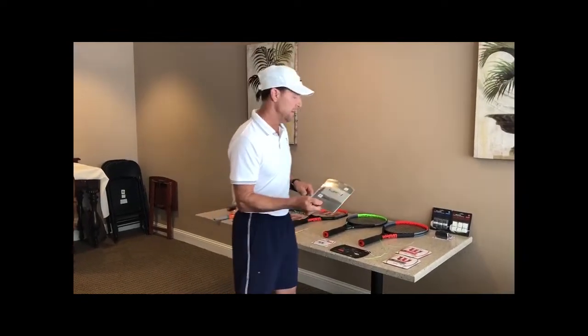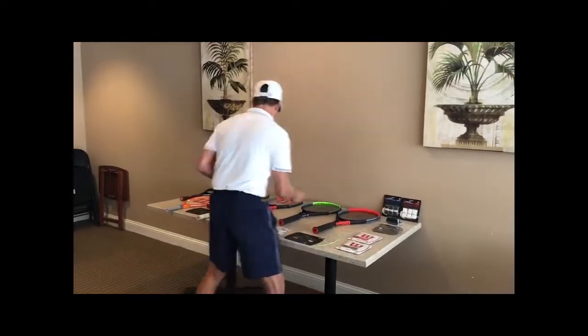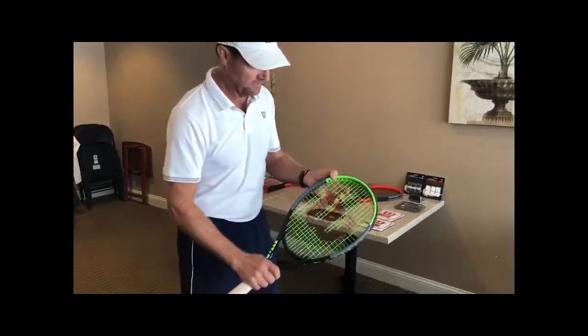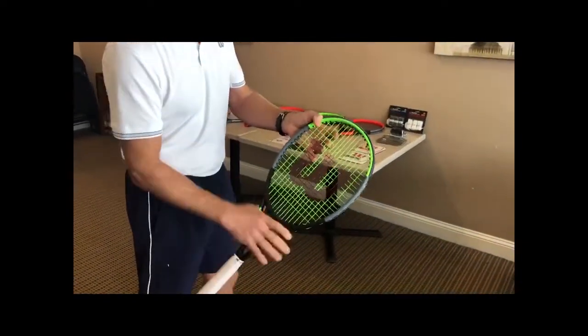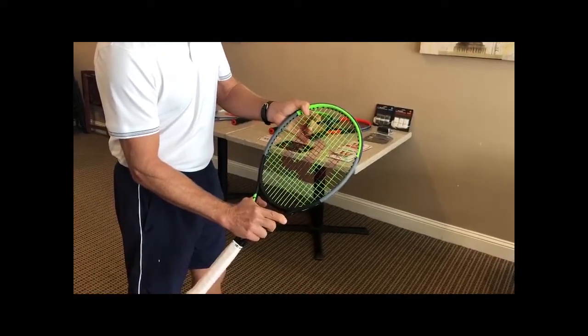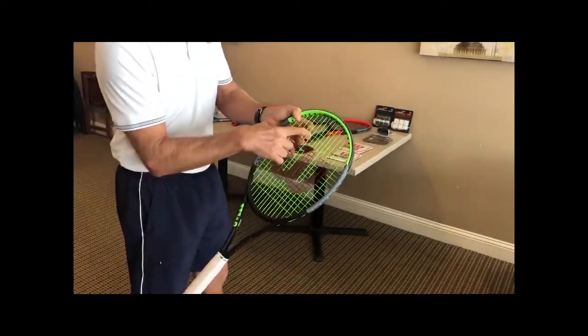They get the extra spin because of what's called the snapback effect. The poly strings, when they hit a ball, will snap back. So when the ball grabs your string, it moves your strings and then they snap back — that allows extra spin on the ball.